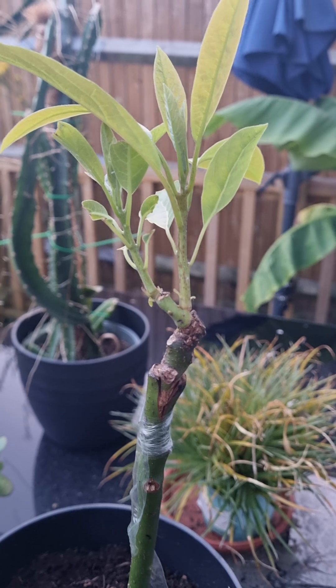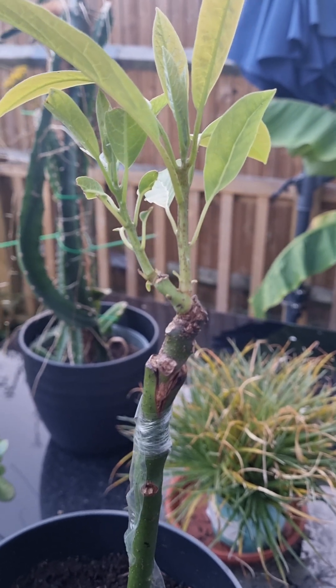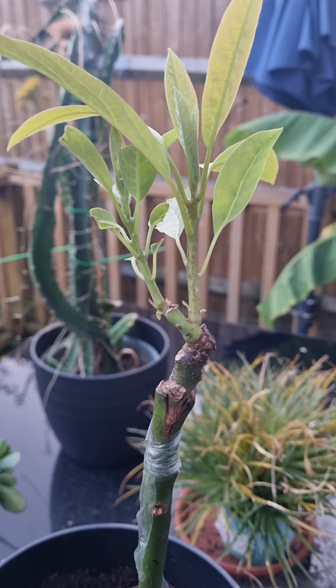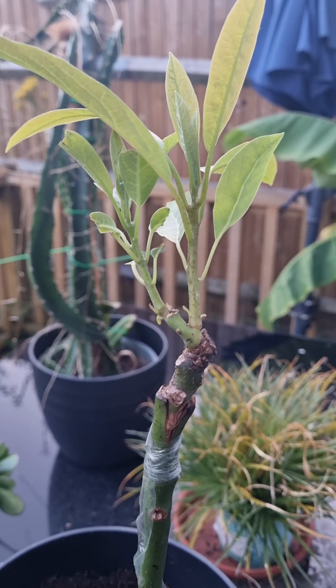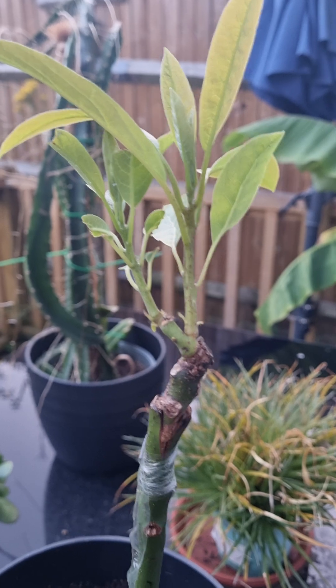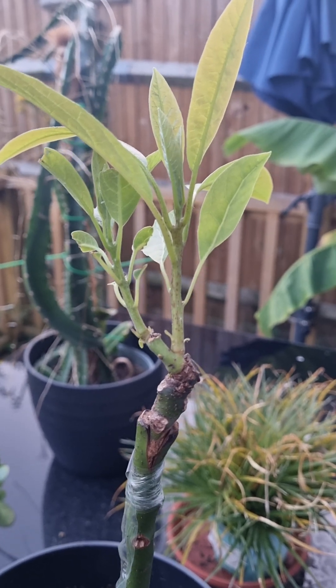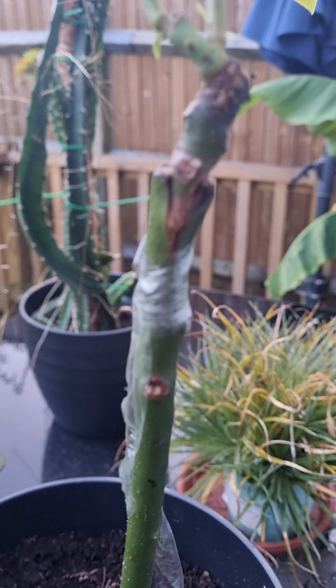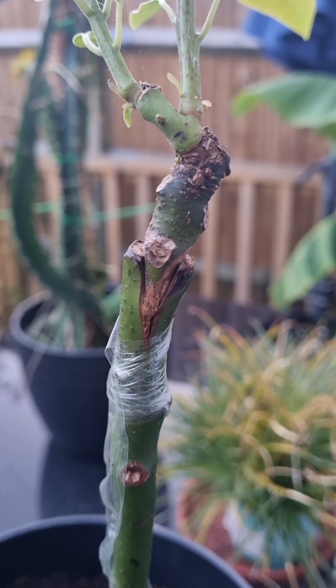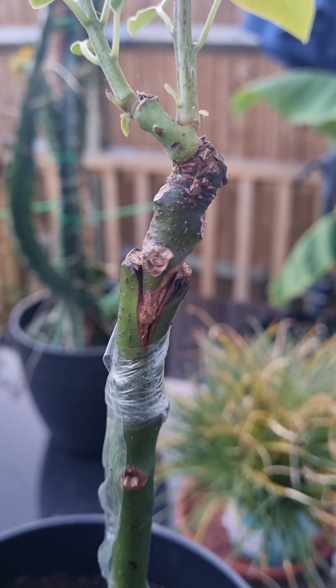Adrian, just thought I'd take this little video and try and post it so you can see it. This is the Reed avocado scion that I had posted to me from Australia — it took a month to get here, and only really just the very tip of the scion was still viable, so I chopped it off and done a little graft.